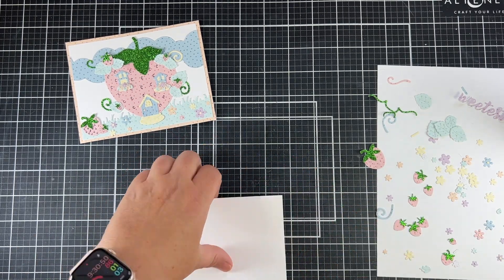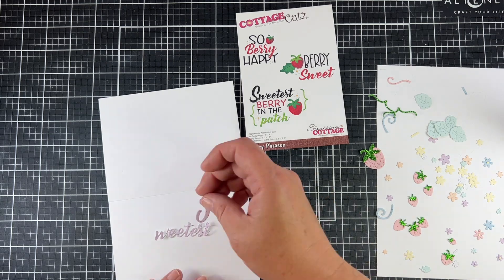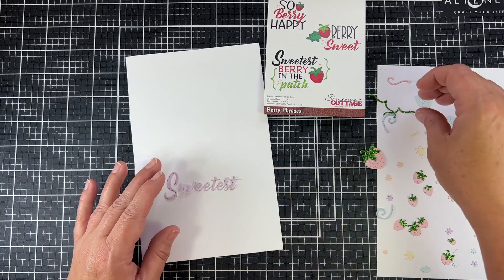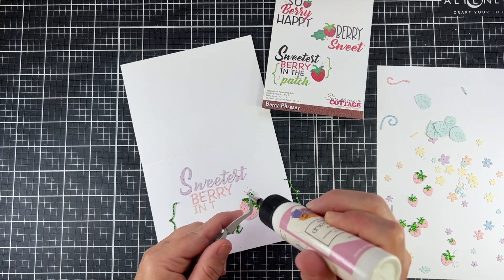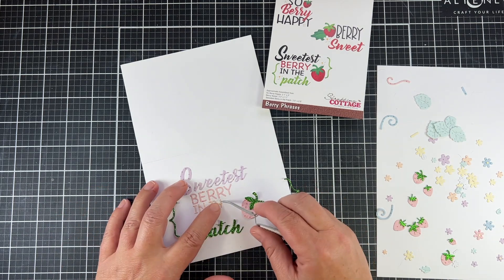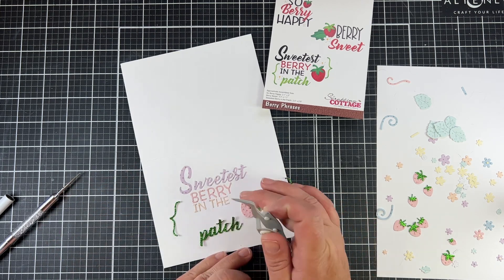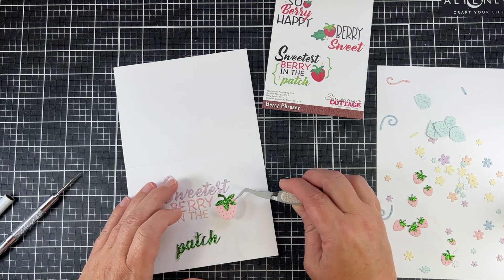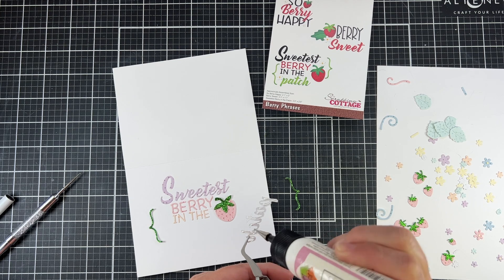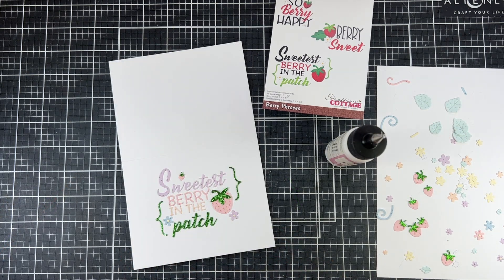My favorite part of this card is actually the inside — I love the way I built this 'sweetest berry in the patch' sentiment, because I used all of those pastel polka dot colors from the front and put them all inside. I love the little brackets that go around it, and I chose to use that sparkly green with those. I'm building it all up with different layers and colors: purple, pink, orange, and of course green, then adding some flowers around the berry too. The packaging shows how to assemble it, but you can come up with your own way since there are a lot of different sayings — you can see all three different berries, so the possibilities for mixing and matching are completely endless.